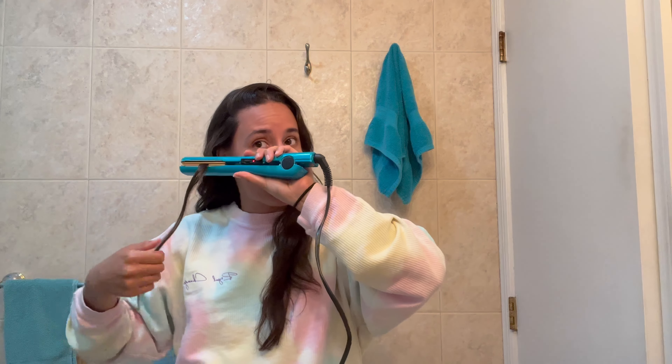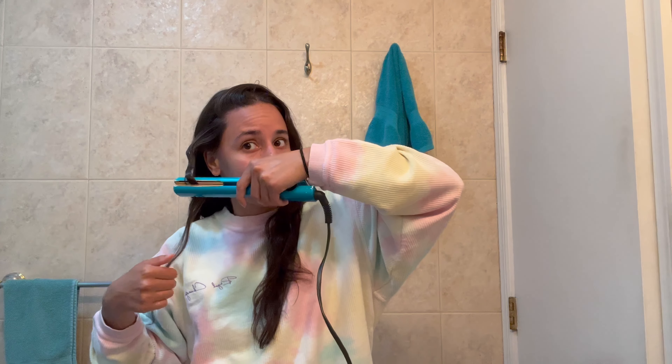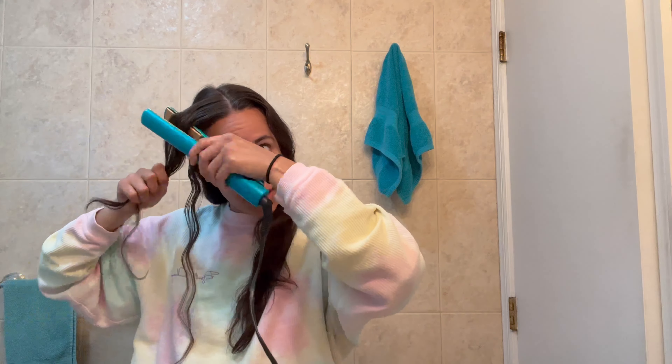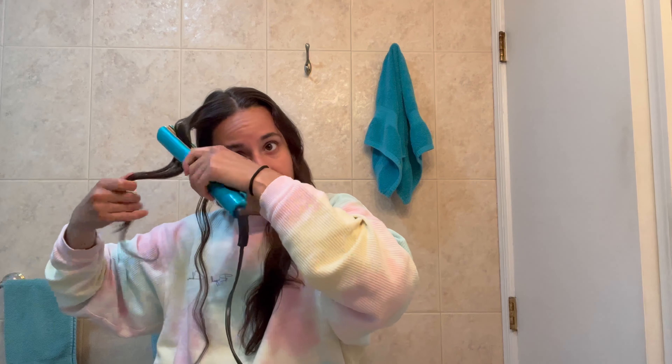I'm going to take my flat iron and just rotate it one way and then rotate it the other way, pressing it down for just a few seconds, then repeat all the way down. If you have long hair this might take a minute, but enjoy the process. So that's that first section. I'm going to take the rest of this top section and repeat — hold the hair in one direction and press, pull it through a little bit, and you can see that curl starting, then go in the other direction, press, pull through.